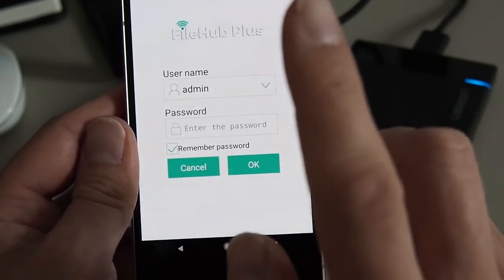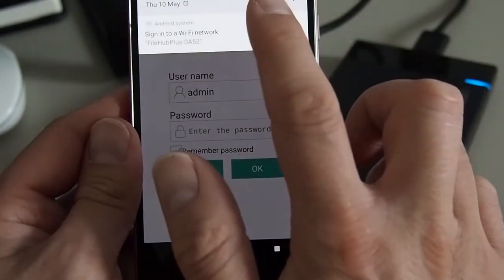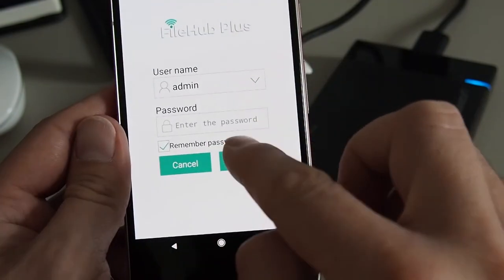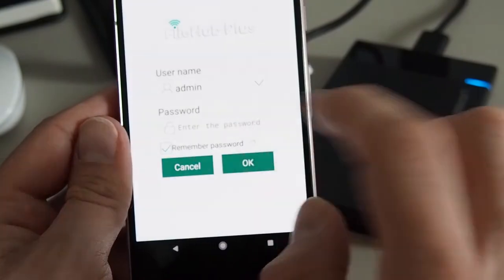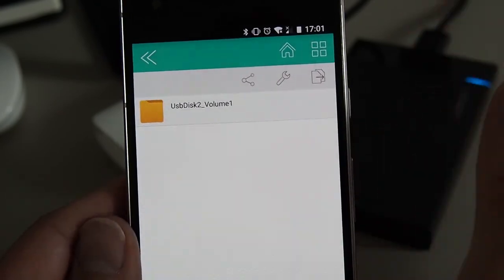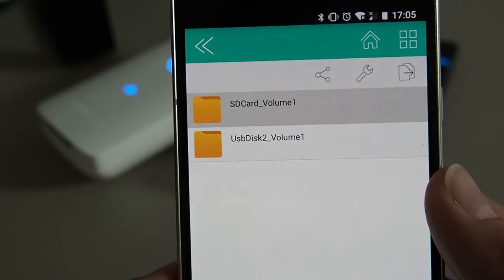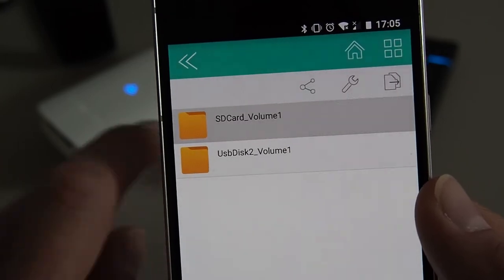I'm still having problems getting to the drive. I've got the login screen — I log in, go back to the File Hub Plus program — and it still seems to have a problem. What I found was: turn off mobile data. The minute you turn off mobile data, it works. I'm not entirely sure why, but over support they tried to explain it. Now you can see it says 'USB disk' — so this is now everything on the hard drive. I'm going to put the SD card in now — you can see there's the SD card and the USB hard drive.